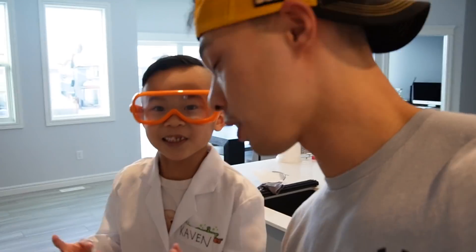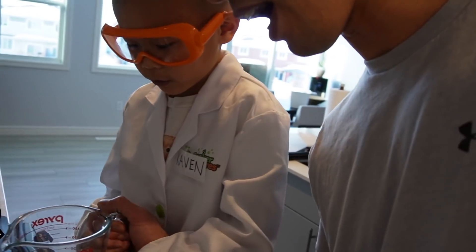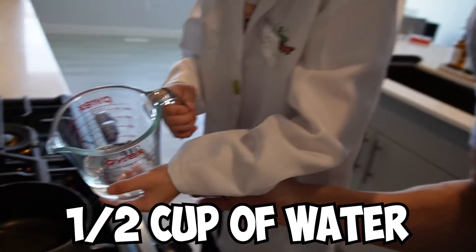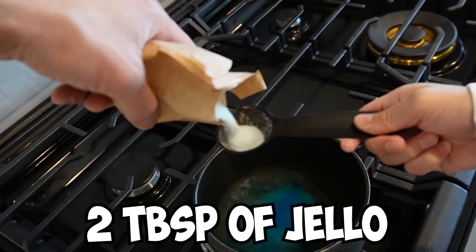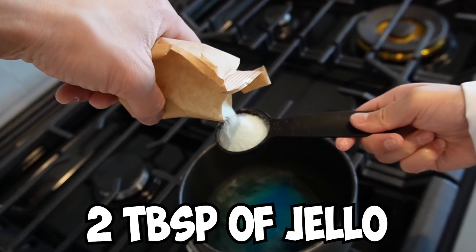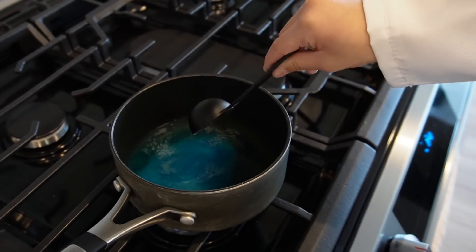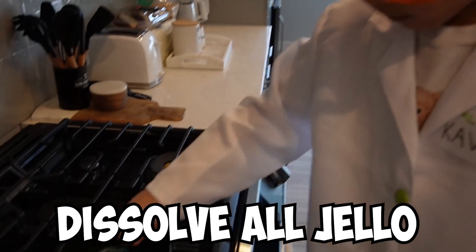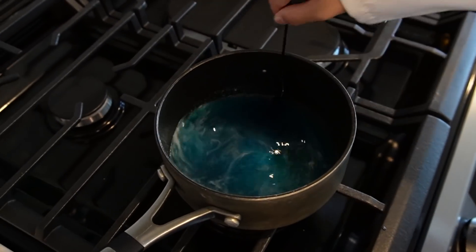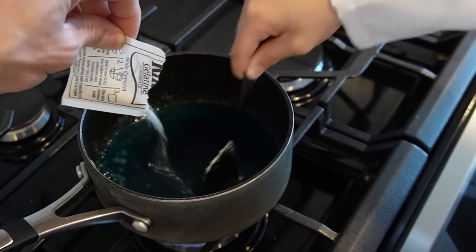Okay guys, now we're at the stove! So what we're going to do first is add in half a cup of hot water. Let's see Kaven put half a cup of water in! So we're going to put in two tablespoons of Jell-O. Okay now Kaven, you got to mix it! Mix it until everything dissolves. Next, mix in one pack of Jell-O!